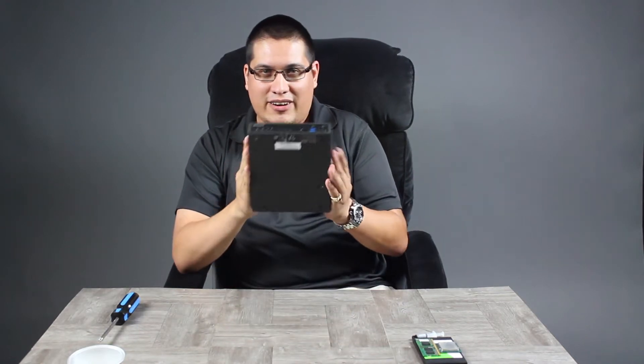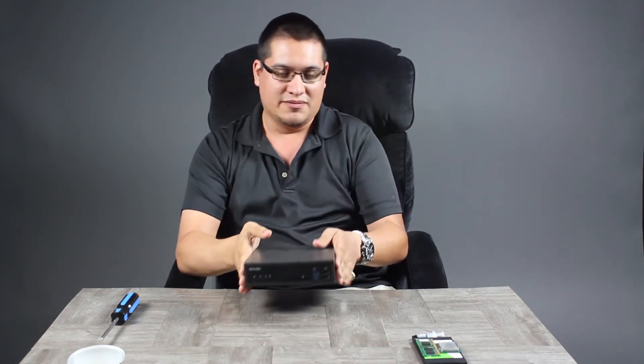I'm Roger from Shuttle. We actually read your feedback — a lot of people have been asking, and some are a little hesitant, a little scared, about how to build a PC using our bare bones. It's not that hard. Most of the work is practically done for you. I'm here just to illustrate the process of installing the CPU, the RAM, and the hard drive.